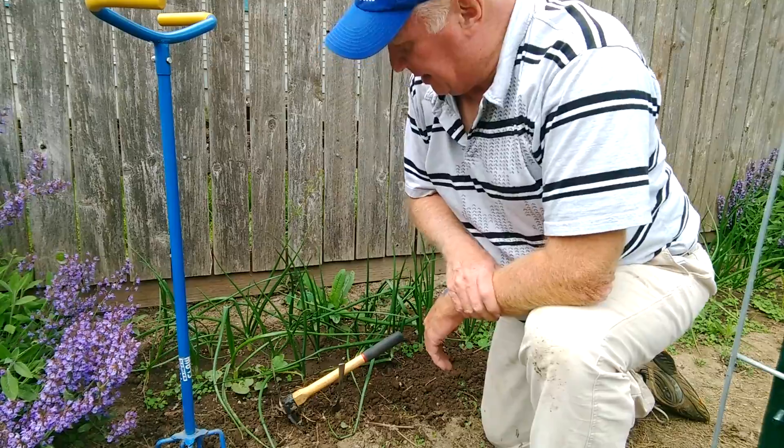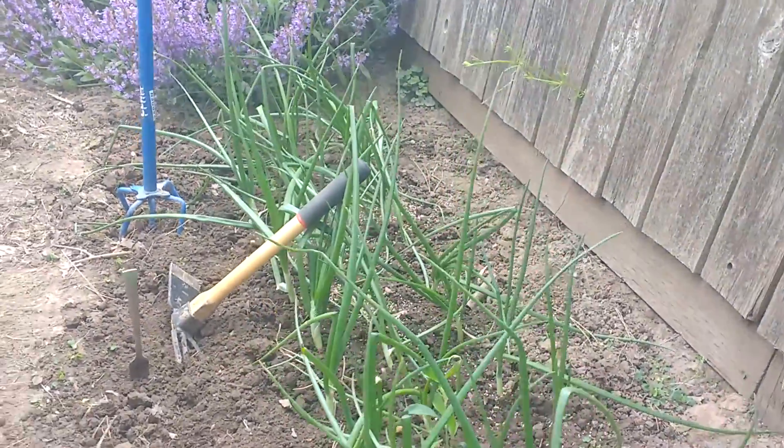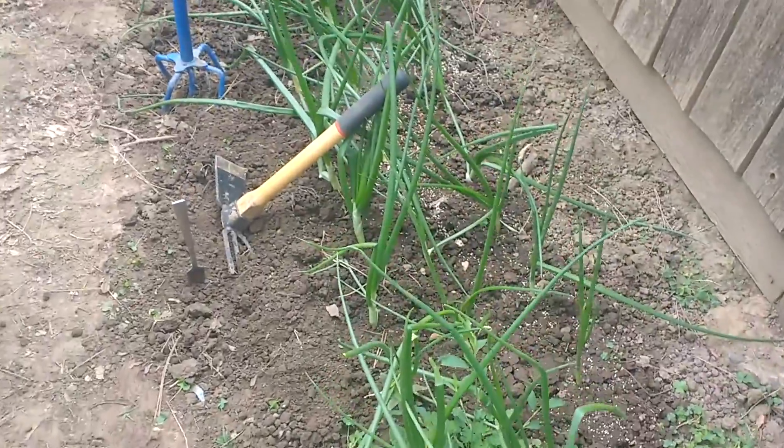We're going to get all these weeds out of here. It only took me a few minutes to make some pretty good progress on the weeding. Here's the before — there's the after.